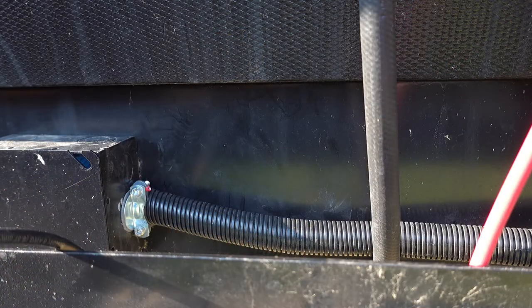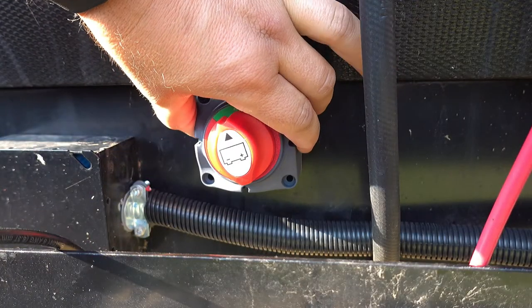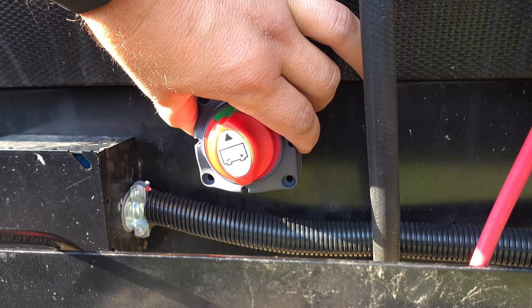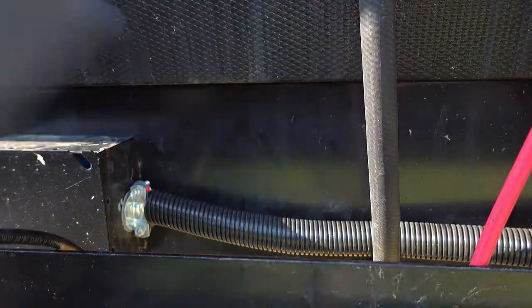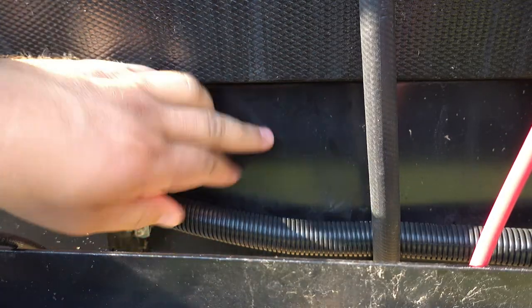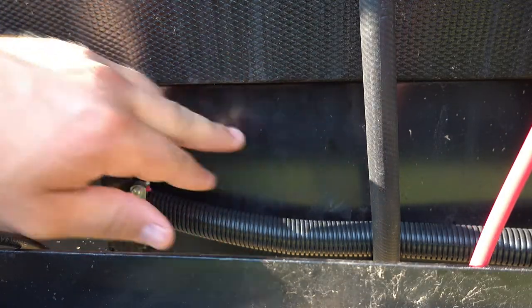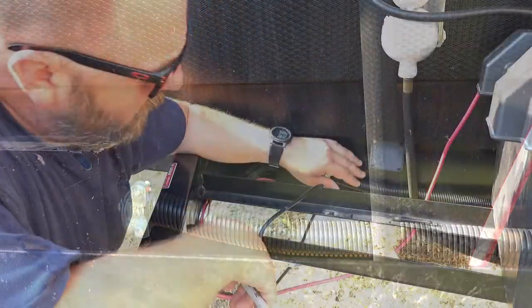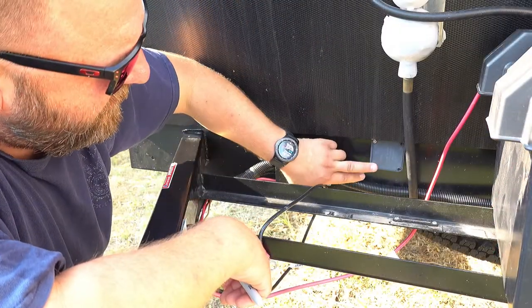I'm going to install it right here behind the compartment, right next to this junction box. I've looked behind the frame and there's nothing back there, so you can drill your four holes for a quick, easy mount.